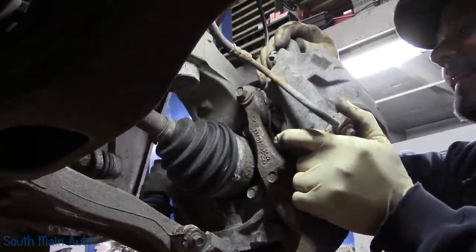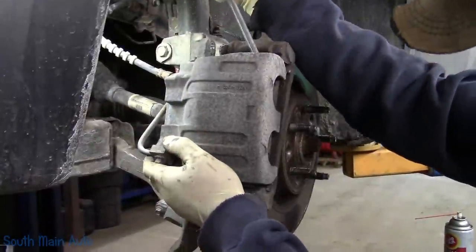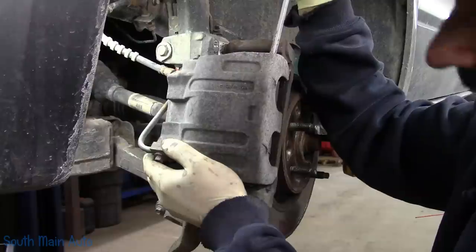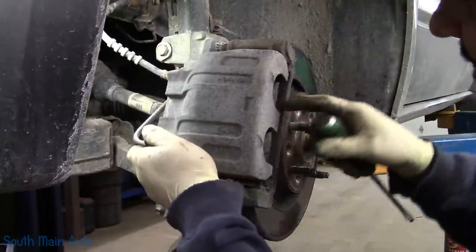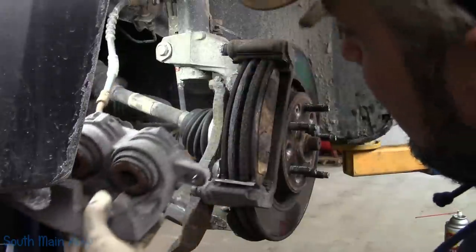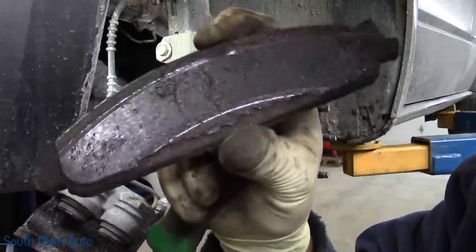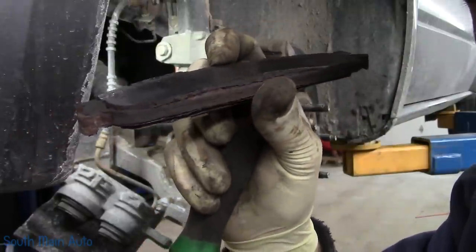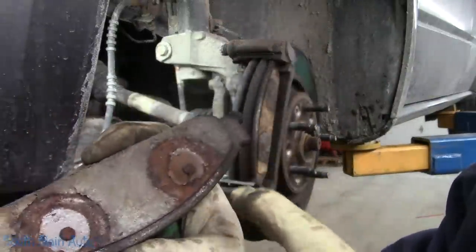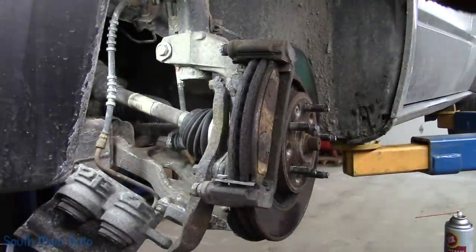Somebody's going to go nuts with how I said that, but let's get a little prying device. Because if all it takes is my mispronunciation of words to ruin somebody's day, well, I think they've got bigger issues. Let's get this inner pad. These are the little nipples on the back of the pad, and if you pry that piston up, it catches the edge of it — take a chance of cracking it.